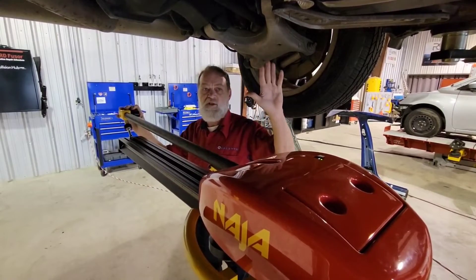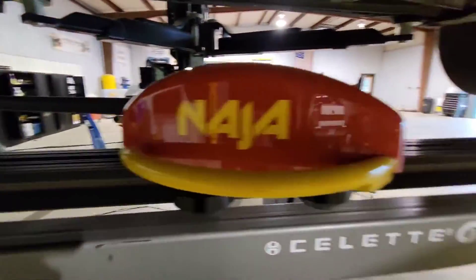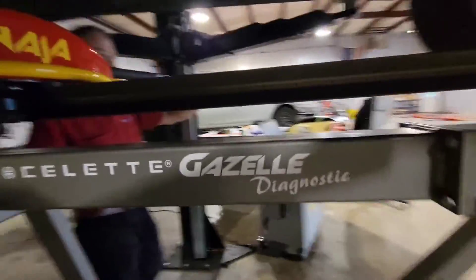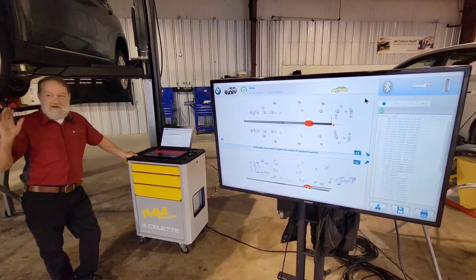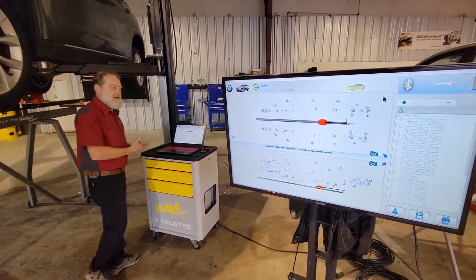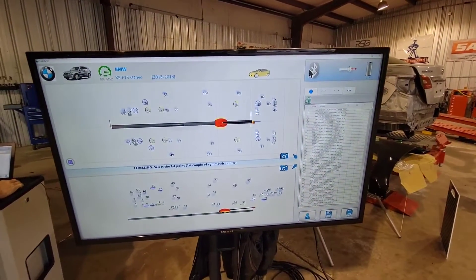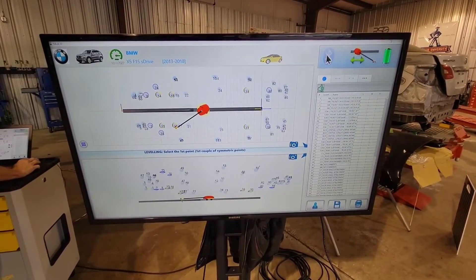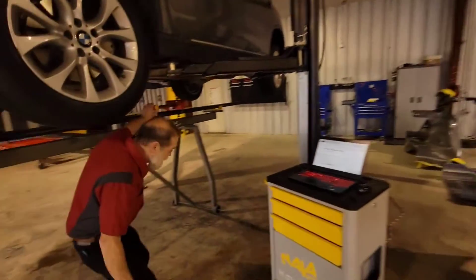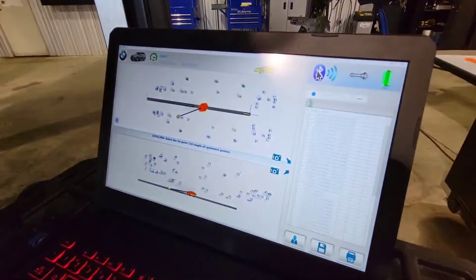One, two, three, four, five. We're going to connect the computer and connect the Bluetooth. Now that we have our calibration set up, we need to finish connecting the Bluetooth, so I come over to the computer and click on the Bluetooth icon. It comes up. I come over to the measuring head, move it slightly down the rail so it can count some of the holes, and it's ready to go. You can see on the screen: ready to measure.